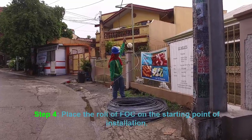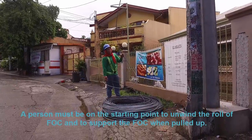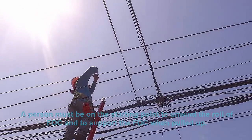Step 4: place the reel of FOC on the starting point of installation. A person must be on the starting point to unwind the reel of FOC and to support the FOC when pulled up.